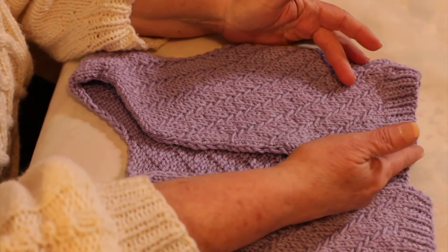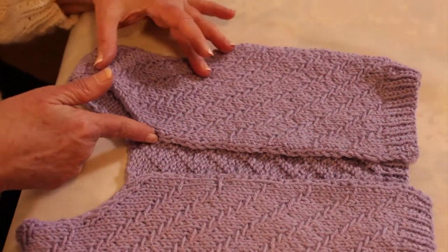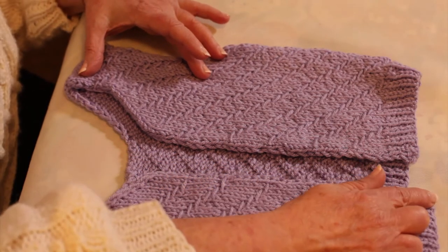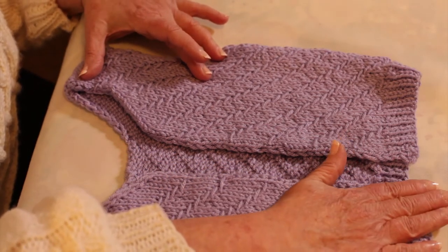Hi, I'm Avelyn Green with Terry's Yarns and Crafts. In this video, I'm going to show you how to pick up stitches for a cardigan band.